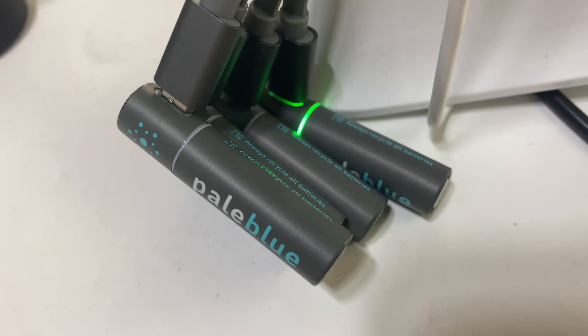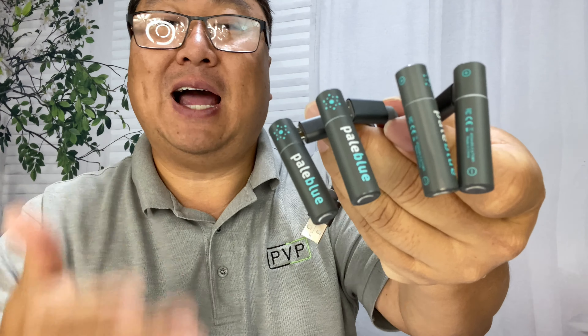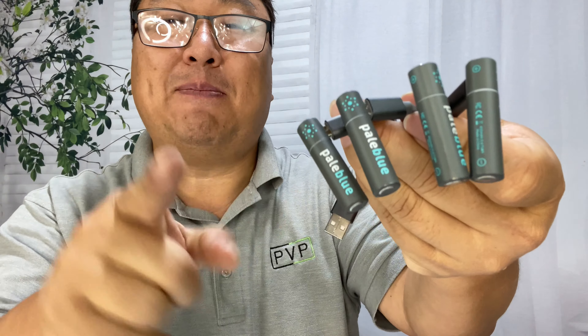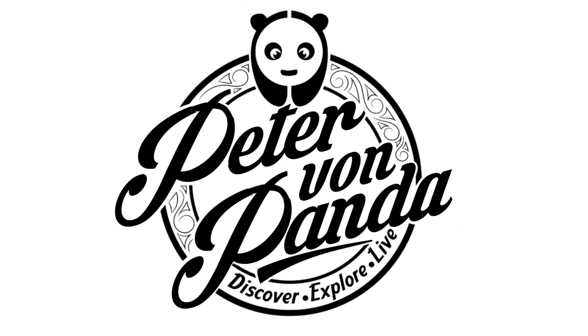So I'm really excited about this. This was just a quick hit to show you these Pale Blue rechargeable AAA batteries. Hopefully it helps save you some frustration, because AAA batteries will go dead and you'll probably regret not having these, ending up looking for batteries at the worst time. If you want to pick these up, I'll put a link to them in the description below.